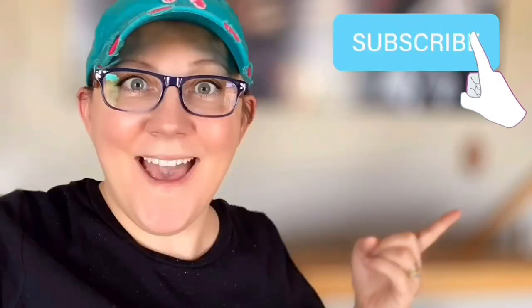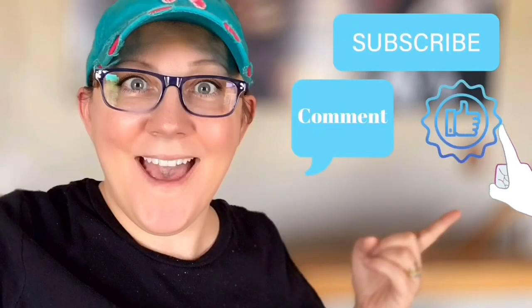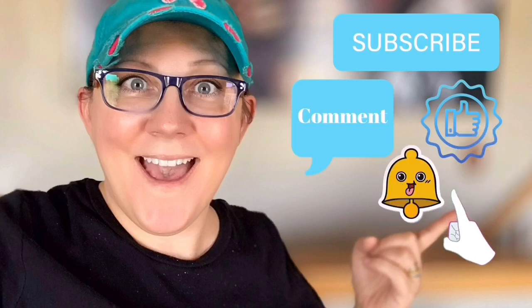Hi, everyone! It's Stacey from PeonyLaneDesigns.com. Have you subscribed to the channel yet? If not, click the little blue button. Don't forget to click the subscribe button, comment down below, like this video, and click the bell icon to be notified.